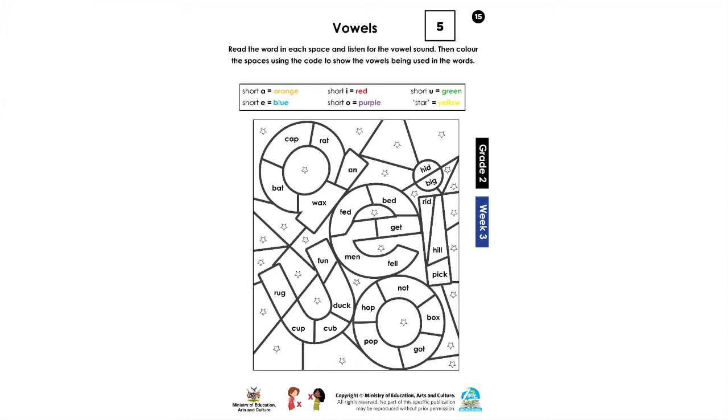Remember, we said we have five vowel sounds and they are there in the box. It also tells you what colors you need to use for the vowel sounds.